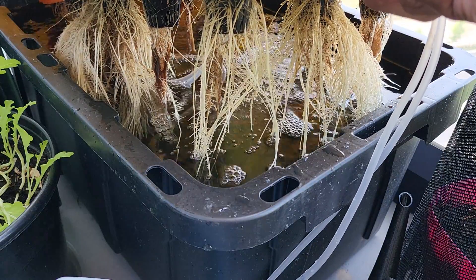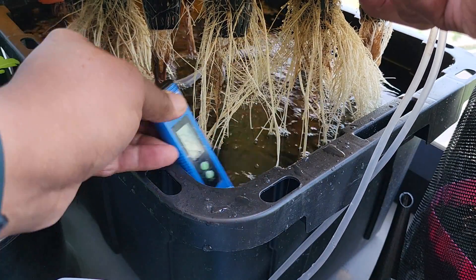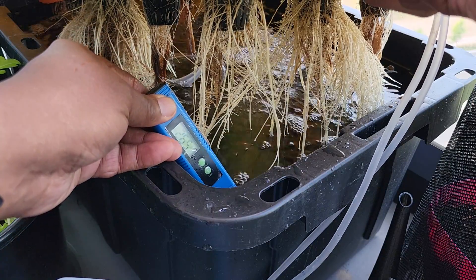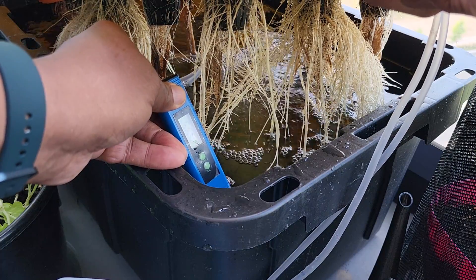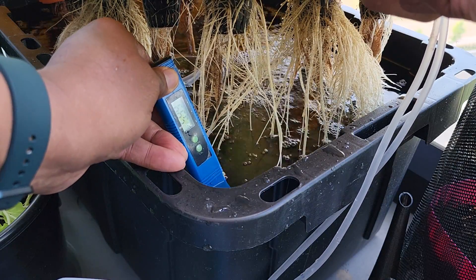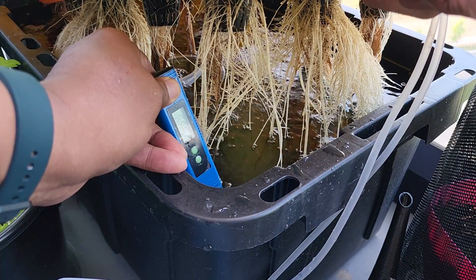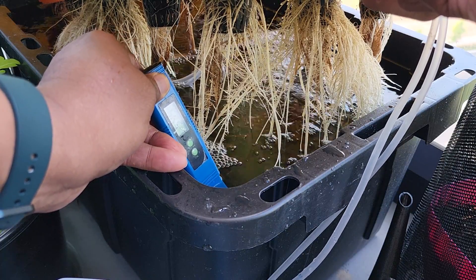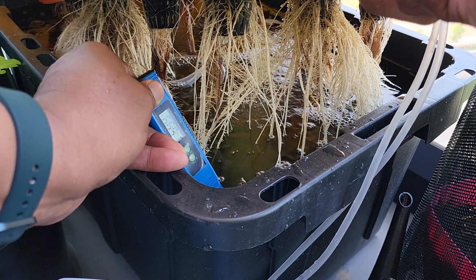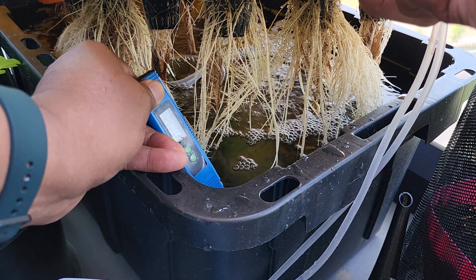Let's check the pH now. This is where I will adjust the pH if it needs it. I stir it around a little bit, just in case there are any air bubbles up in the sensor area. It's reading 5.95. My favorite range is 5.5 to 6.5, so I can live with this without adding any acid right now. It seems to be stabilizing around 6.0, so I'm going to stay with that for now.